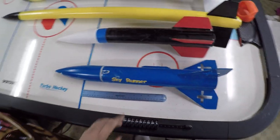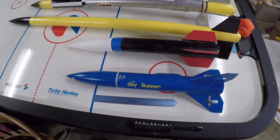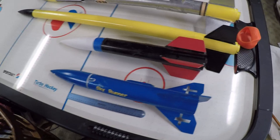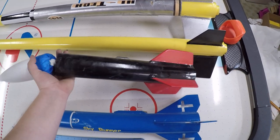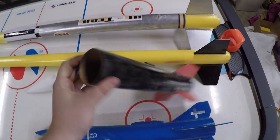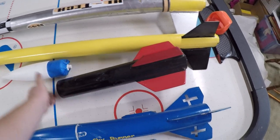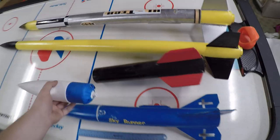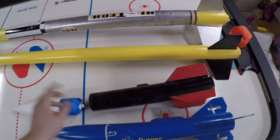Unfortunately, this one here is a kit only for our 4-H group, so you guys can't really get that. But then I got this one here — I built it, and when I flew it at the fair, the parachute broke off and floated away with my nose cone. So I had to get a new nose cone and a new parachute and fix it up and repaint it.